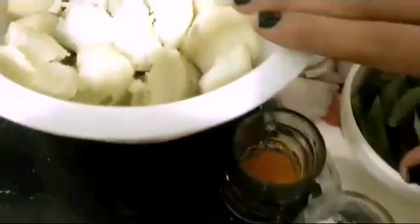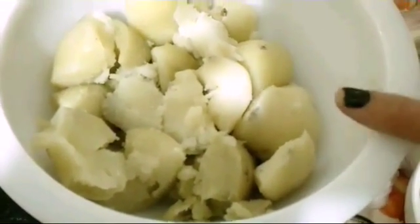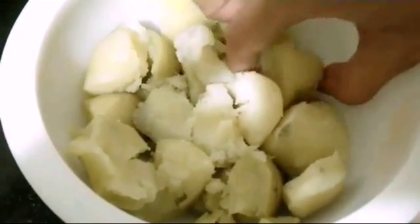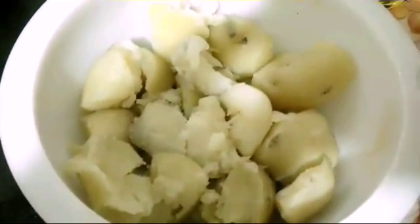Today I am going to show you how to make palya. Here we start with the ingredients. I have half a kg of potatoes, these have been boiled and just cut into large pieces. Don't make too small pieces as while you are preparing they will cut down into small pieces automatically.